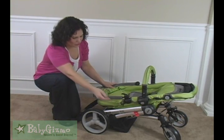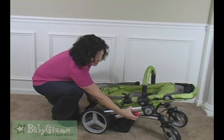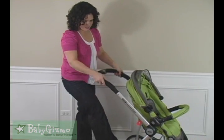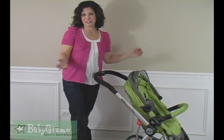Unfolding the stroller is very easy. All you have to do is unlock the automatic lock, pull up on the handlebar, step on the frame to open it up, make sure it locks tight, and you are ready to go.